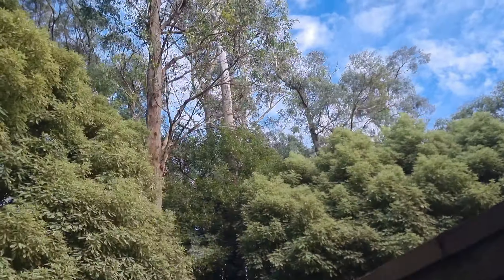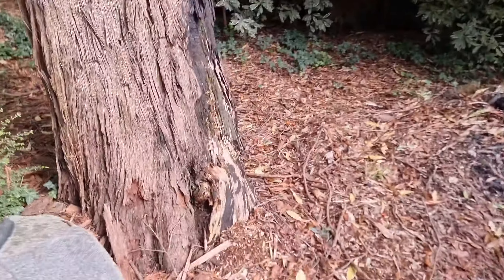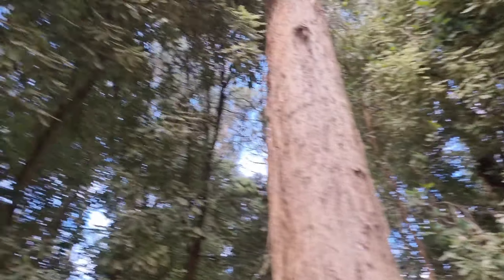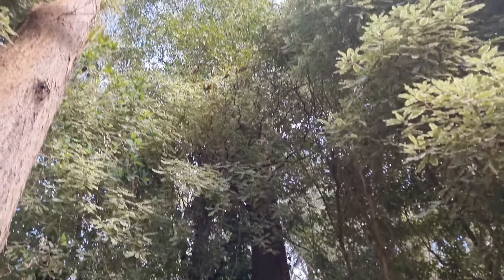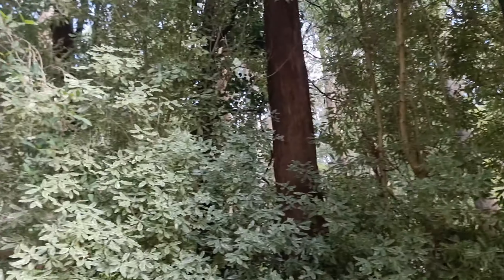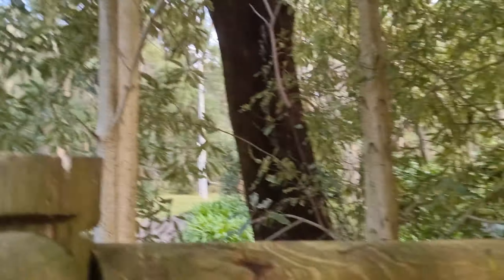We've got the power lines here to deal with. This one is really dead — not good — same with that one. What I'm thinking is if I can get a high point way up in this tree, and a high point way up in the tree behind, hopefully I can just spur up it with two high points and pop them out. The only problem is I can't pop it out here because we've got power lines right in the fall zone.